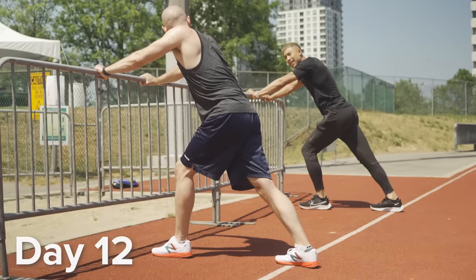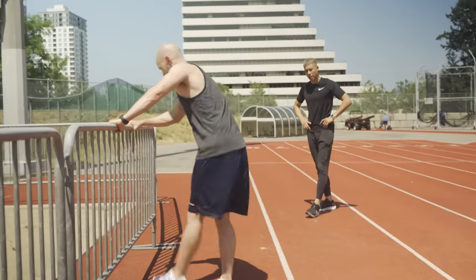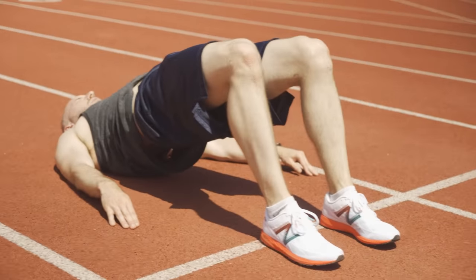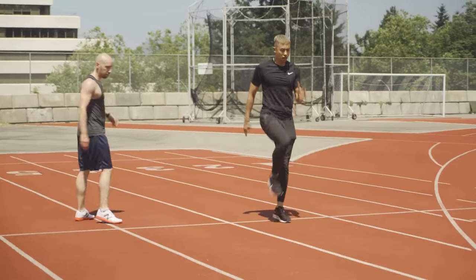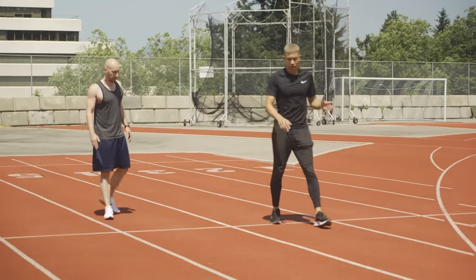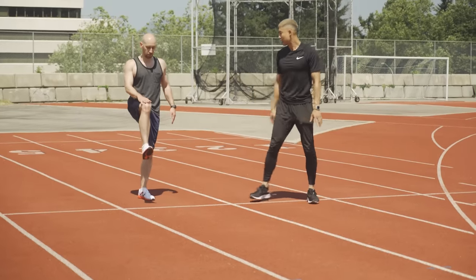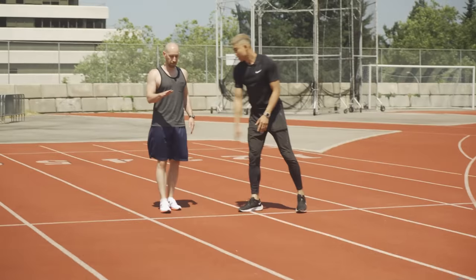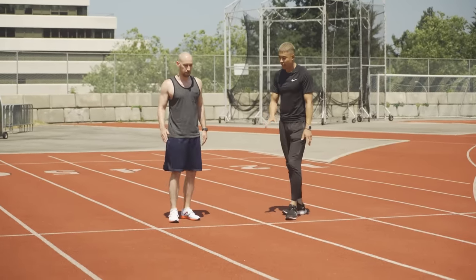In sprinting, you want to have mobility, but you also want your body to be quite stiff because that's how you're able to be very explosive and bounce off the track. You're driving your knee quite high, but it doesn't have to be too high — just until you're parallel to the floor. When Ryan says to block your knee, that means stopping where your midline is.